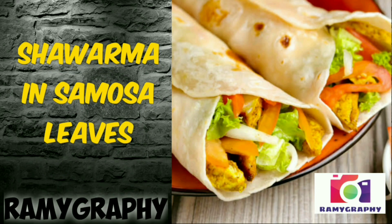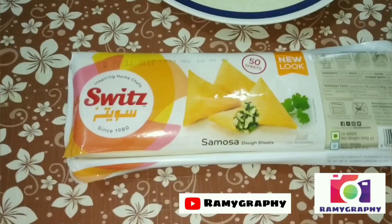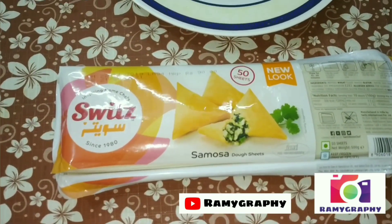Hello, friends! This is your Rammigraphy. Today, we are going to eat some leaves.